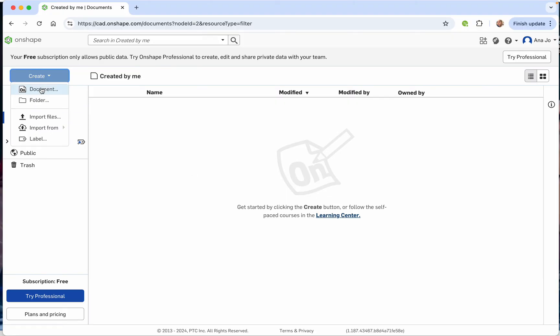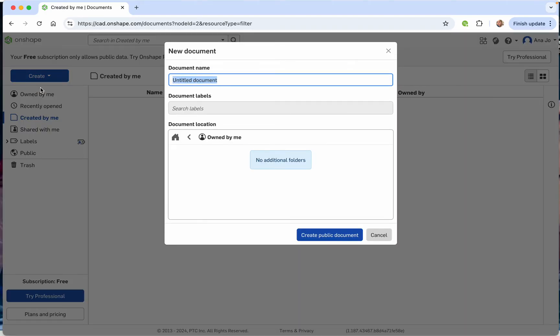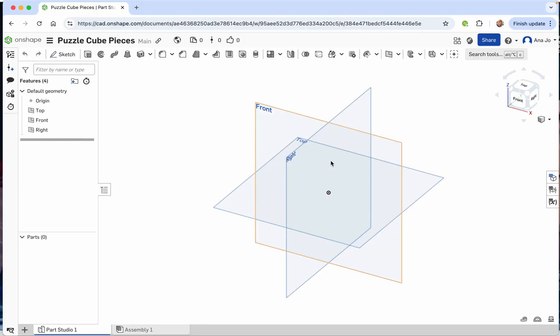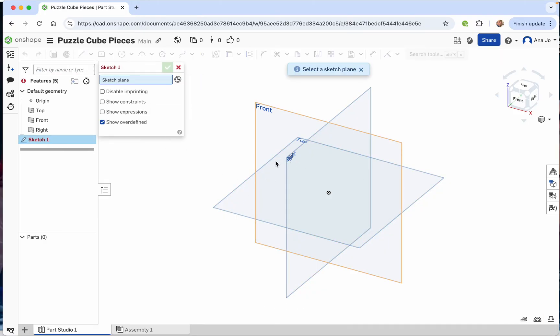First, go ahead and press Create and do a new Onshape document. I'm going to call mine 'puzzle cube pieces.' You can add your name in there if you'd like, then create a public document. That will open up into an Onshape workspace. We're going to start with a sketch, and we're going to make our first sketch on the top plane.